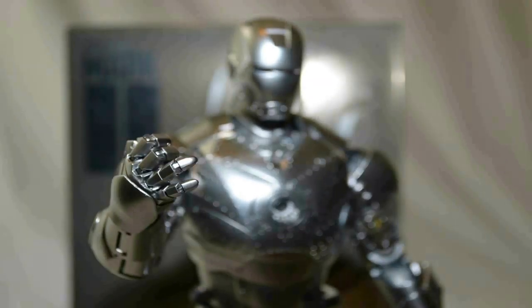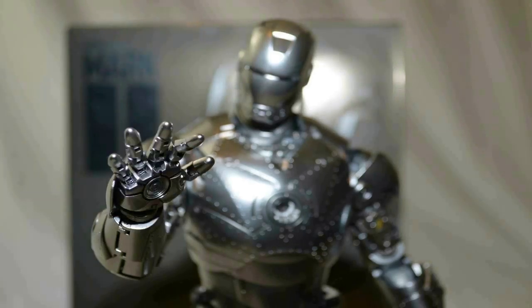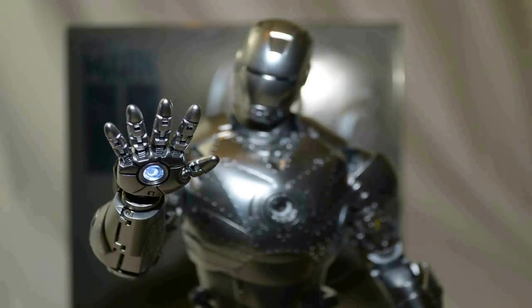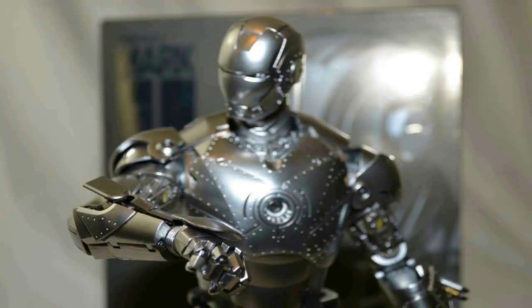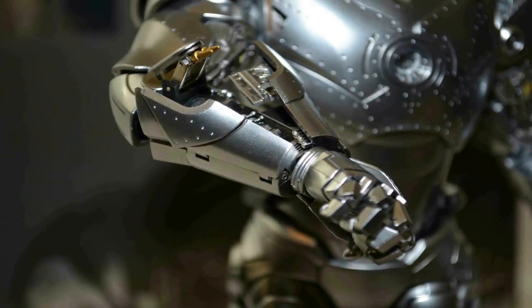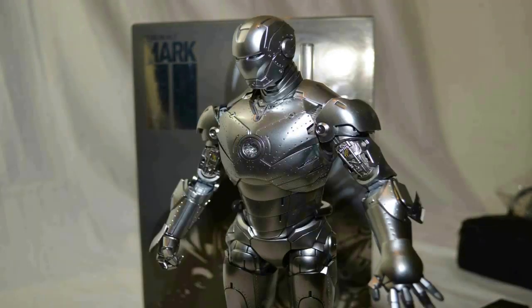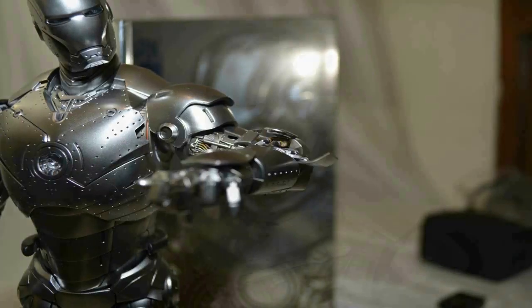One of the most impressive things about this model is the hand movement — each one of its fingers has three-point articulation, including the thumb, and you can close the fist in the most realistic fashion. You can detach both wrists, and there is another set that comes with this which are closed fists with no articulation. The ones with the three-point finger movement articulation have the light-up feature, whereas the closed fists obviously won't.